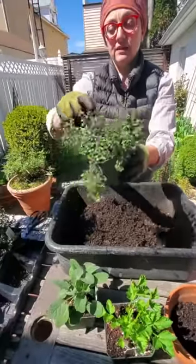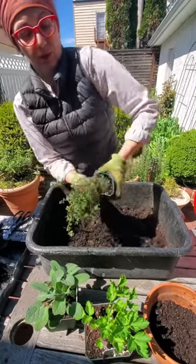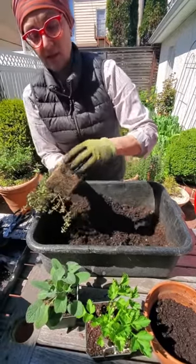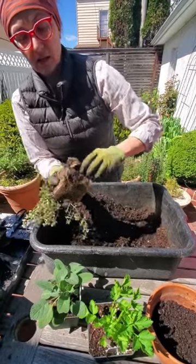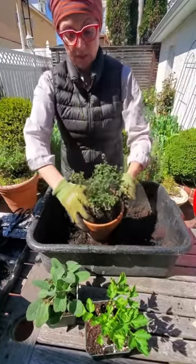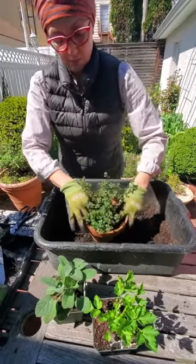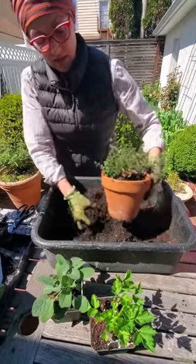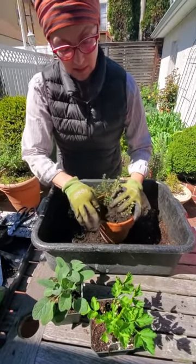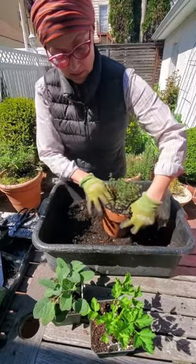Then I gently take the plant out of its container. This one's pretty pot-bound — you can see the roots. A good thing to do is just kind of squeeze it out, and it should pop out like that. Then I very gently loosen up and tease the root system so that it starts stimulating growth after repotting. I want to plant it at the same depth — not bury it too deep or plant it too high. So I plant it in there at about the same level, and then I gently fill in around, pressing in to get rid of any air pockets that might develop.